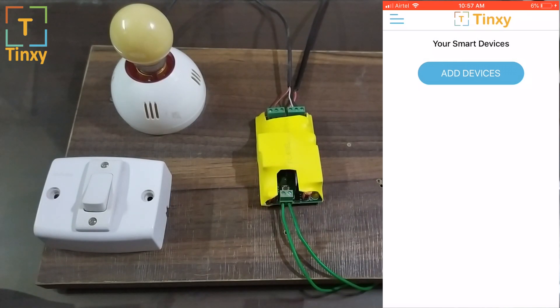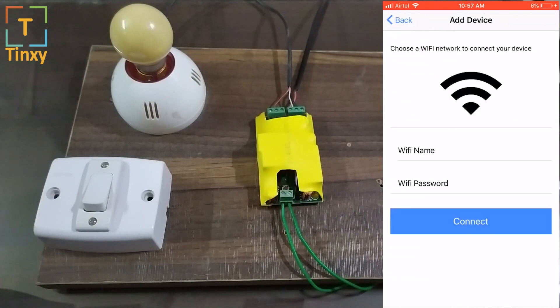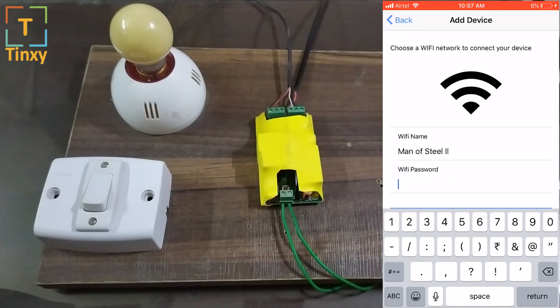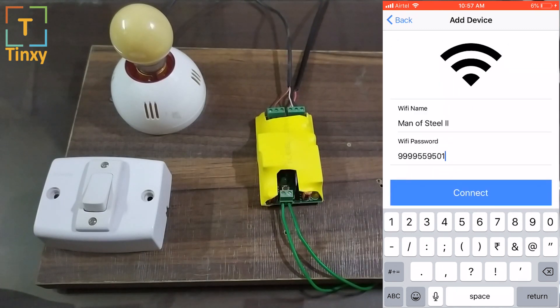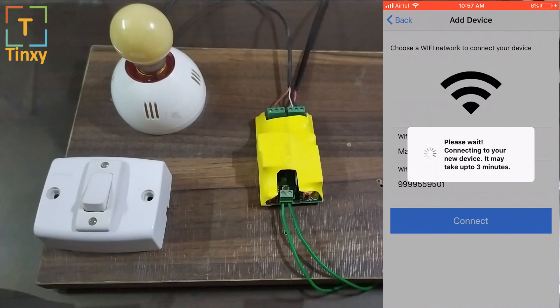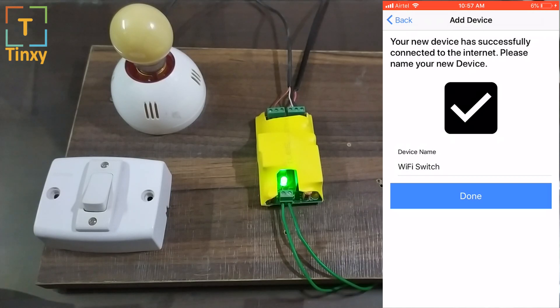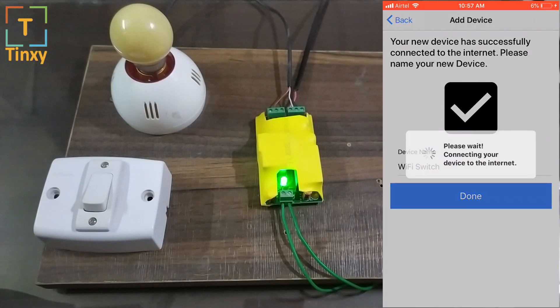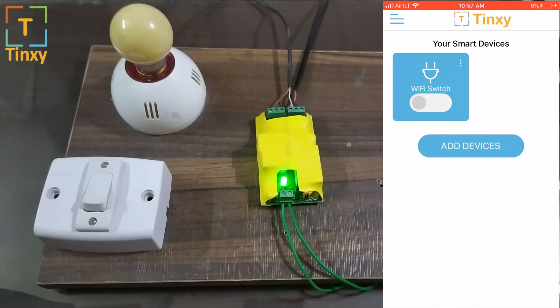First, connect your phone to your Wi-Fi — I've already done that. Then click on 'Add Device' and click on 'Wi-Fi Switch.' Your Wi-Fi name will automatically populate. If it doesn't, it will ask for location permission — you need to allow that for it to detect the Wi-Fi name automatically. Otherwise you can enter the Wi-Fi name manually. Enter your Wi-Fi password, make sure it's correct otherwise the module will not connect, and hit Connect. It's now connecting the module to your Wi-Fi router. The blinking has stopped — now I can give it any name I like. I'll call it 'Wi-Fi Switch.' Your device is now paired.